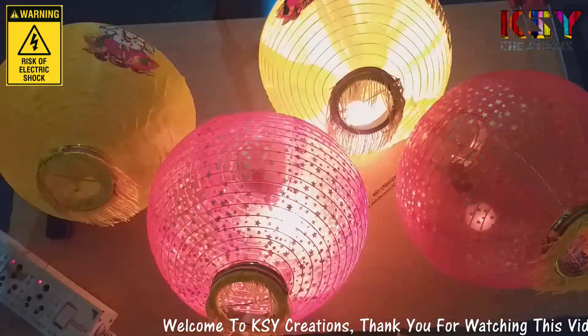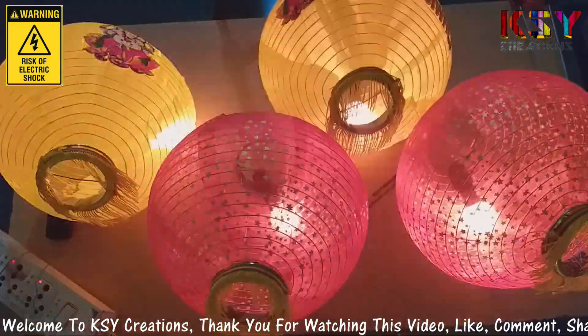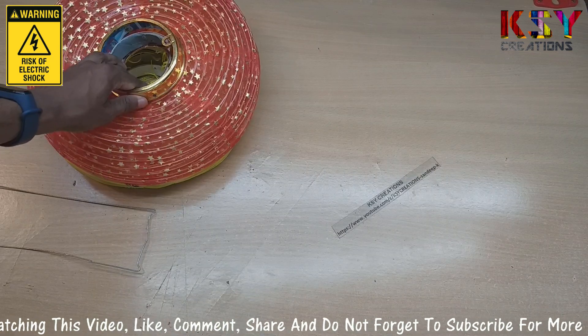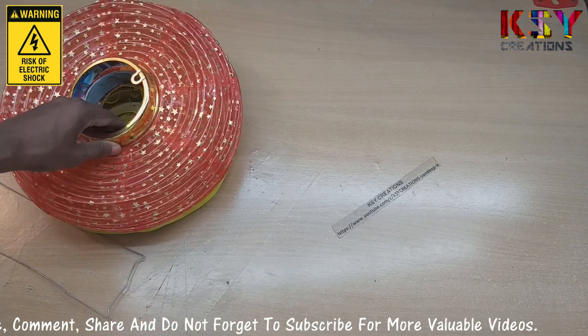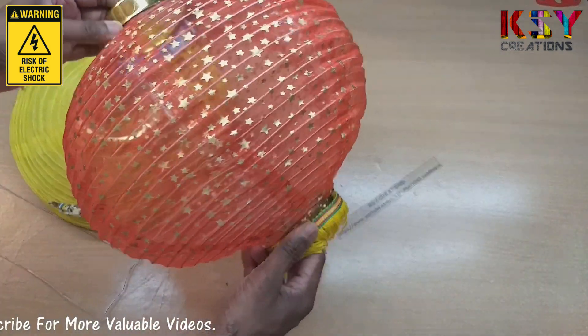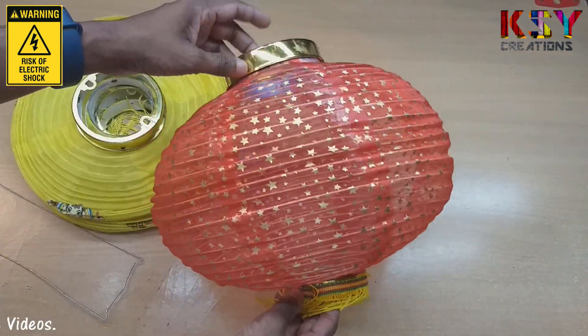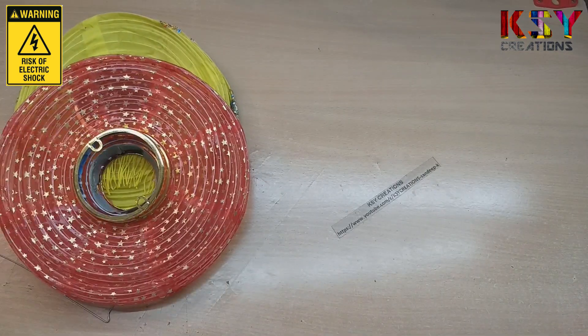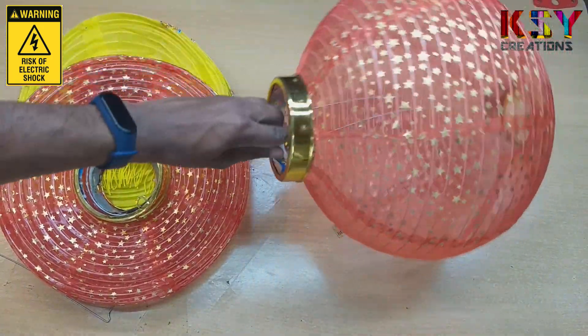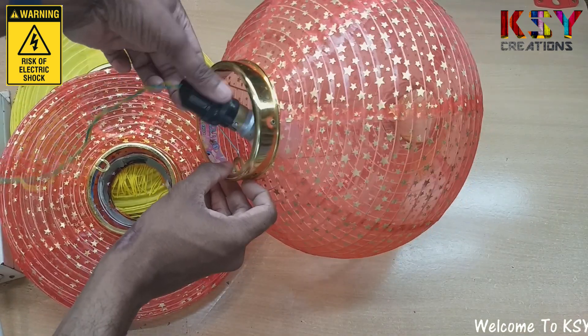Hello everyone, this is Sandeep here with KSY Creations. I have these decorative lanterns which you can hang somewhere for a decorative purpose. They look great and for a better look you can add some lights inside.